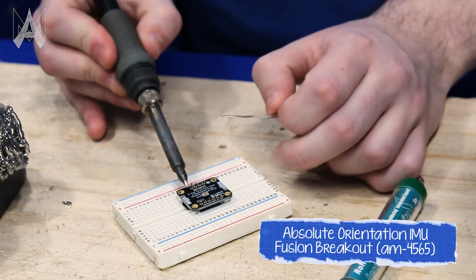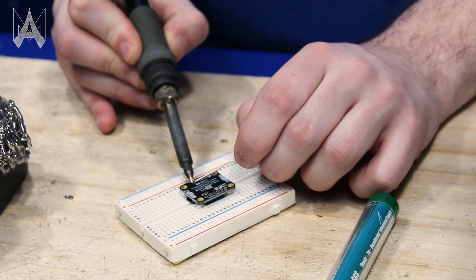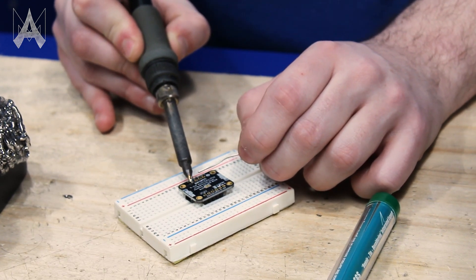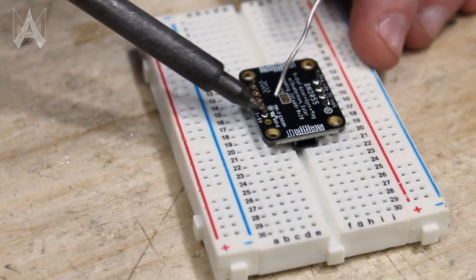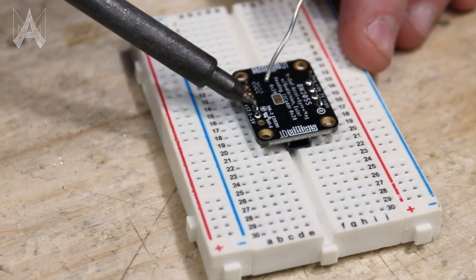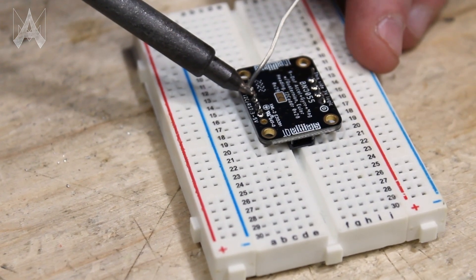You will hold the iron on the header for a little bit to get it warm. Make sure you're touching both the round pad as well as the 0.1 inch header. Hold the iron on one side and touch the solder to the other side. You don't actually touch the solder to the iron — that's a common misconception — because the solder naturally wants to flow to the iron. Touching it on the opposite side guarantees solder actually flows through the connection and all the empty space between the two points is completely filled with solder.